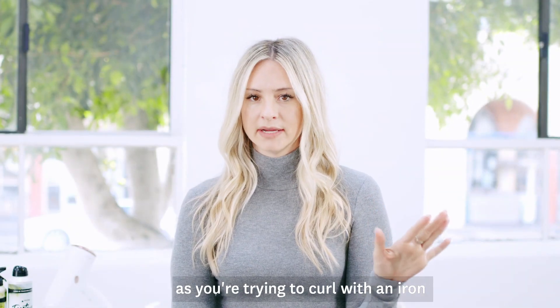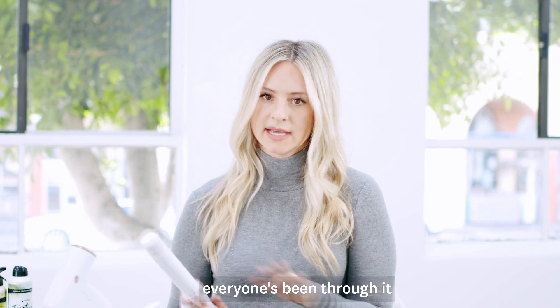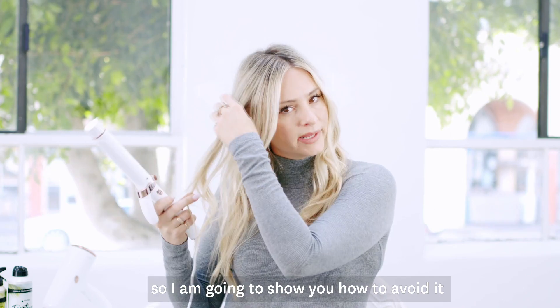The worst thing that can happen as you're trying to curl with an iron is clamp marks. Everyone's been through it. It's a nightmare and it's so hard to get out. I'm going to show you how to avoid it.